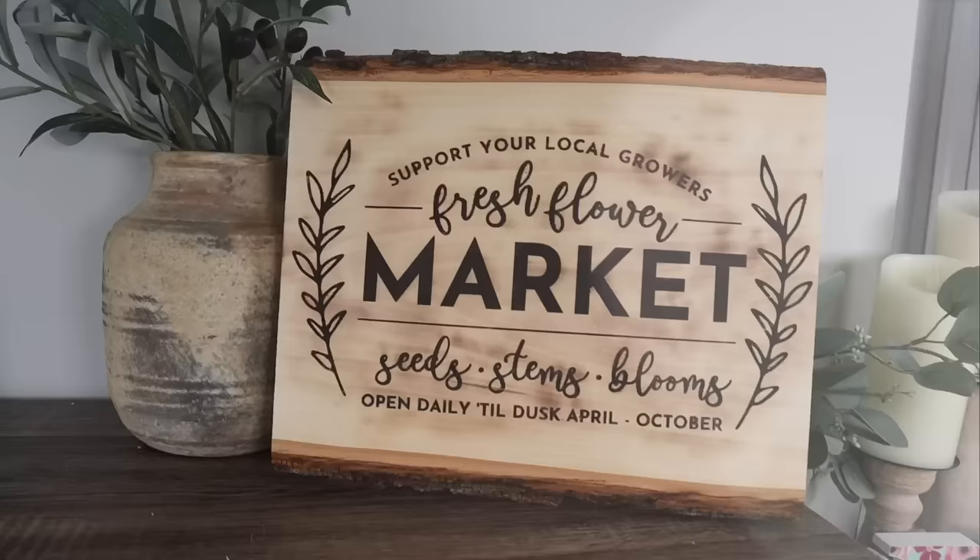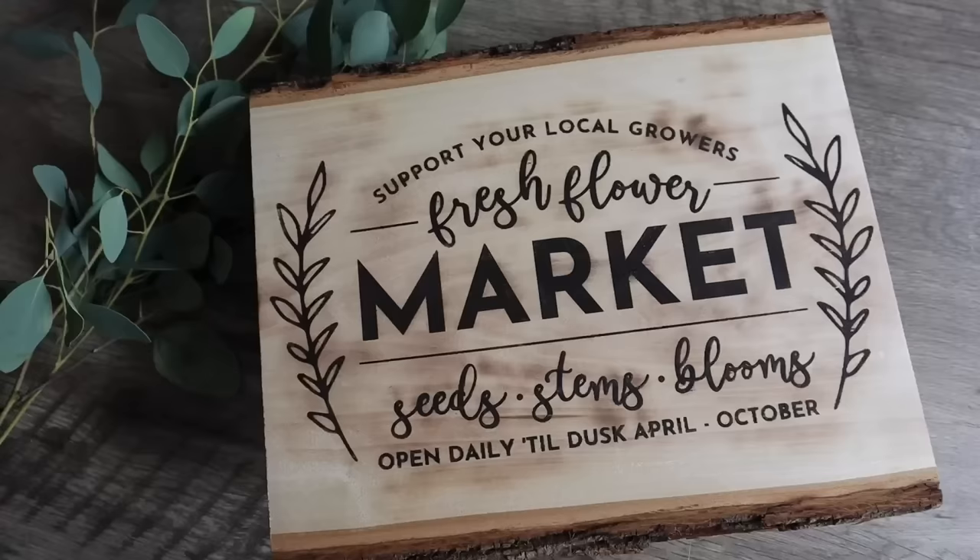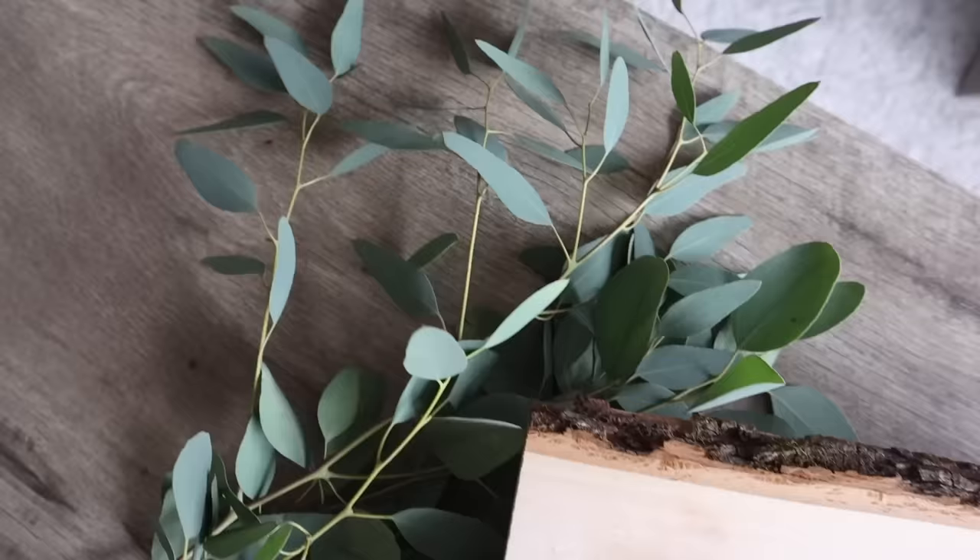I added a little extra burning to the corners where there wasn't any stencil just so it looked even with the distressing. The wood burning plus the natural live edge of the wood is so pretty and I cannot wait to decorate with this this spring. If you're one of the craft buddies who bought torch paste but haven't tried it yet, this is your sign — it is so fun.